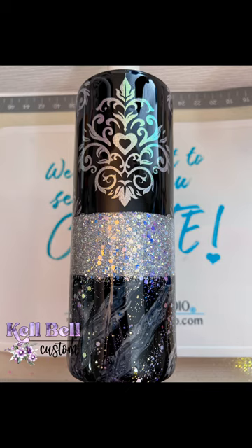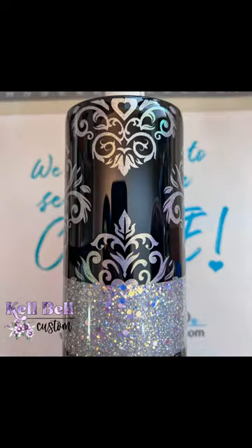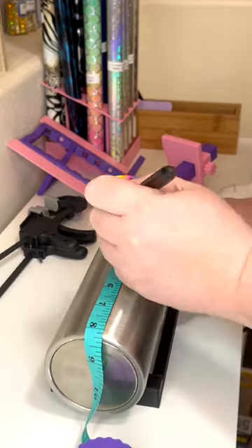I have a lot of people ask how I make my damask tumblers, so I'm going to try and do a quick step-by-step. There will probably be two or three videos to this tumbler, and the instructions will work for any tri-split tumbler. I start by measuring my sections. For a 30 ounce tumbler,